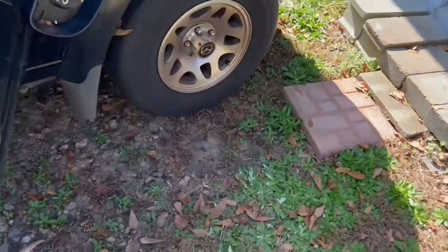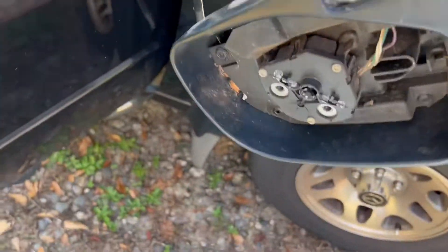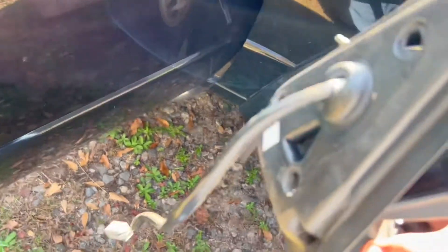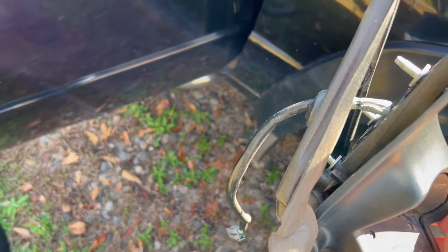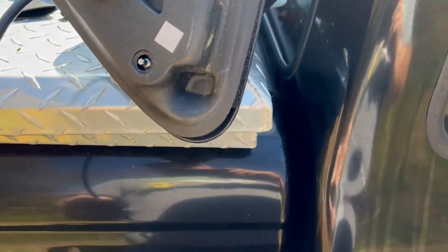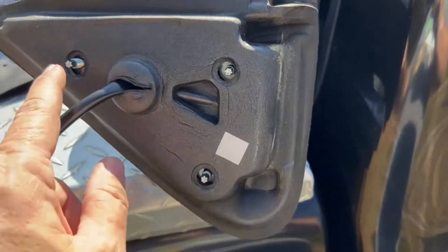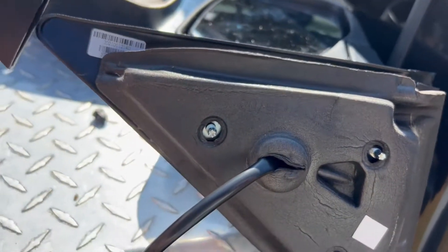At that point, your old mirror assembly should slide right on out. If your new mirror doesn't come with the foam, you'll want to take this piece of foam off — mine came with it, so put it back. The foam just fits through that slot. It slides up there to the bolt holes. If this particular mirror had this thing on the end, you want to pull that off.